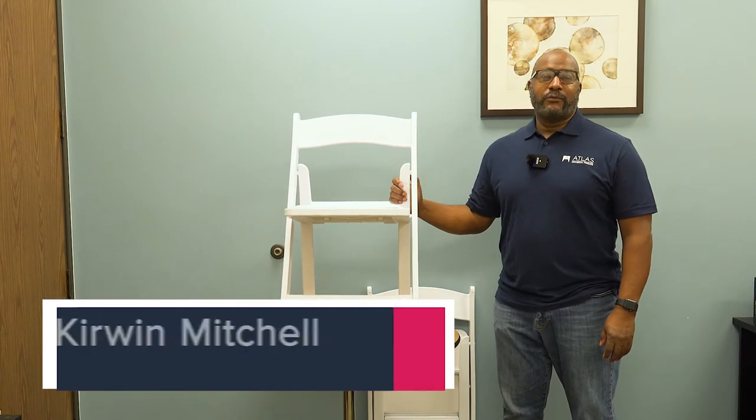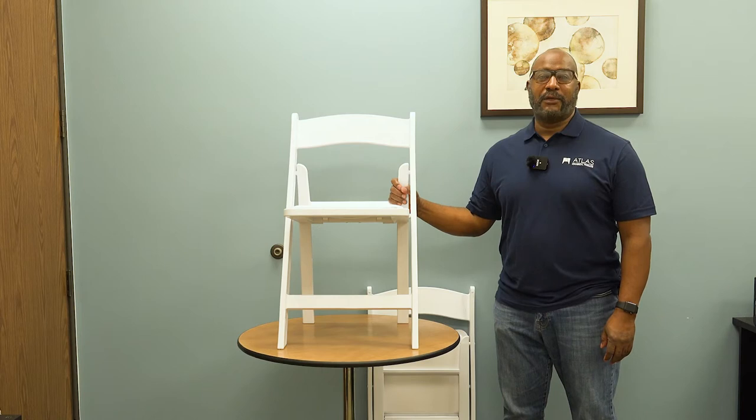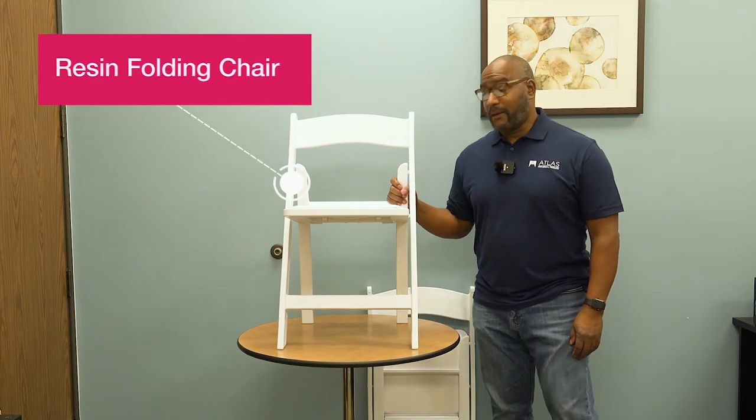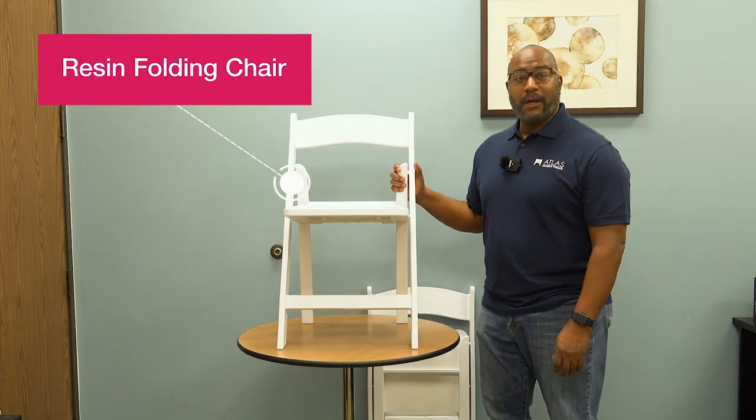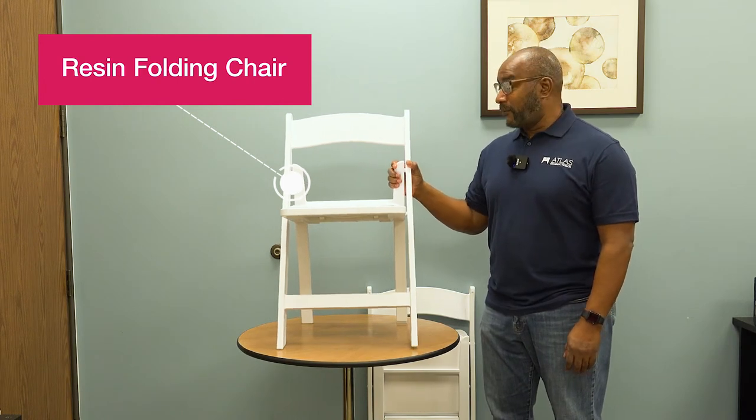Hi everyone, Kerwin Mitchell here with Atlas Commercial Products. We're here to talk about one of our most popular items over the last 11 months. We want to talk about our resin folding chair, which we call our Titan Pro resin folding chair.